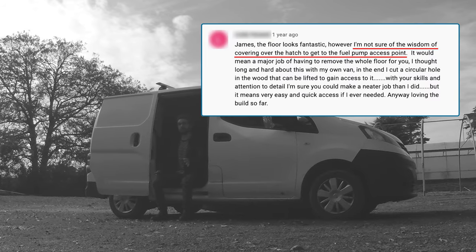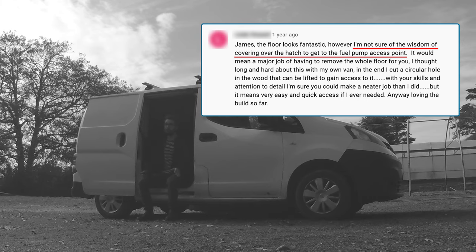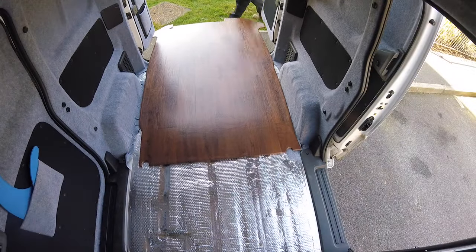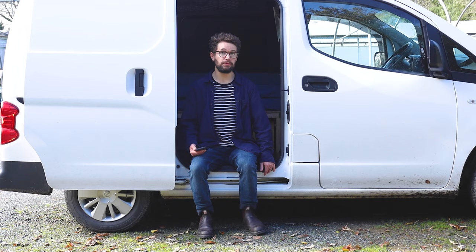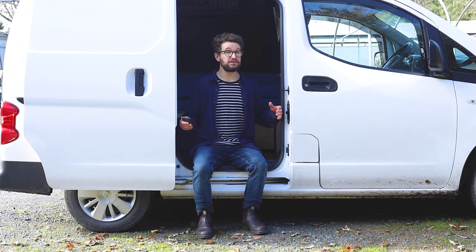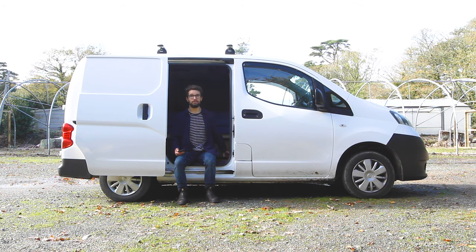Next is the floor and specifically the fuel pump access. I've had no problems with the floor, but people have raised the question of the fuel pump access on the MV200 — it's just about here. I just laid the floor over it. I believe you can access the fuel pump from underneath, so if there was a problem it could be accessed. Also, I've kept the floor removable — it's not screwed in and all my furniture is removable, so I haven't had to put a little hatch in the floor.